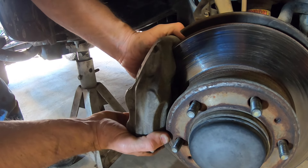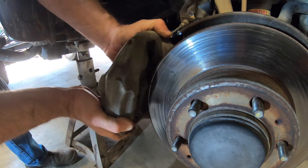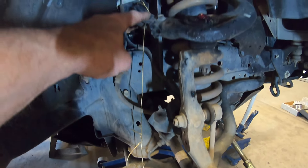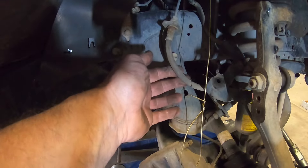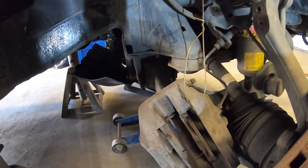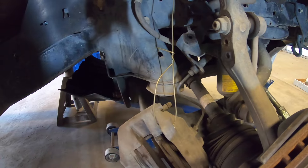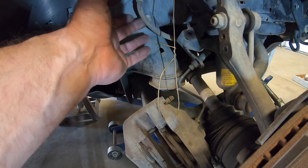Now with the bolts removed from the caliper you should easily be able to slide this caliper off just like that. I've got the brake caliper here just supported by a piece of wire up to this upper control arm, and that just holds the weight of it so that the brake line isn't taking the weight of the caliper while you work on it. The wire is just supporting it so no weight is on this brake line.